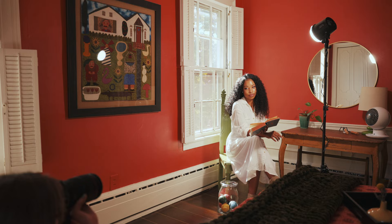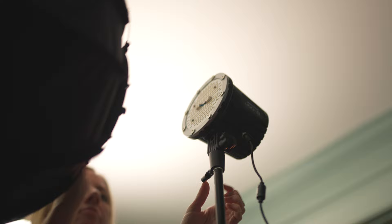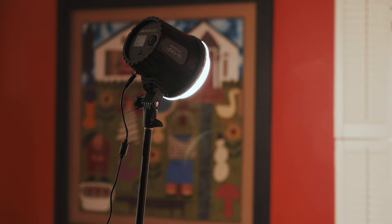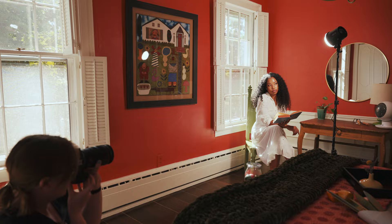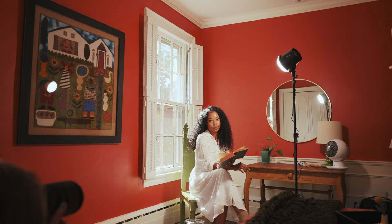One thing to think about when working with just one light source is how hard or soft you want your light to be. Luckily, with the U60B, you have options for both. Since I was working with just one light, these kind of decisions have a bigger impact on your image. In one of the rooms, I wanted to create two different looks using a hard light and a soft light. I noticed there were two different windows — one with soft light coming in and the other with hard light. For the first look, I knew I wanted more of a hard light look, so I decided to use the U60B with just the diffusion dome on it. This creates a hard light source, but since the diffusion dome softens it just a little, it makes it a bit more flattering for my subject.